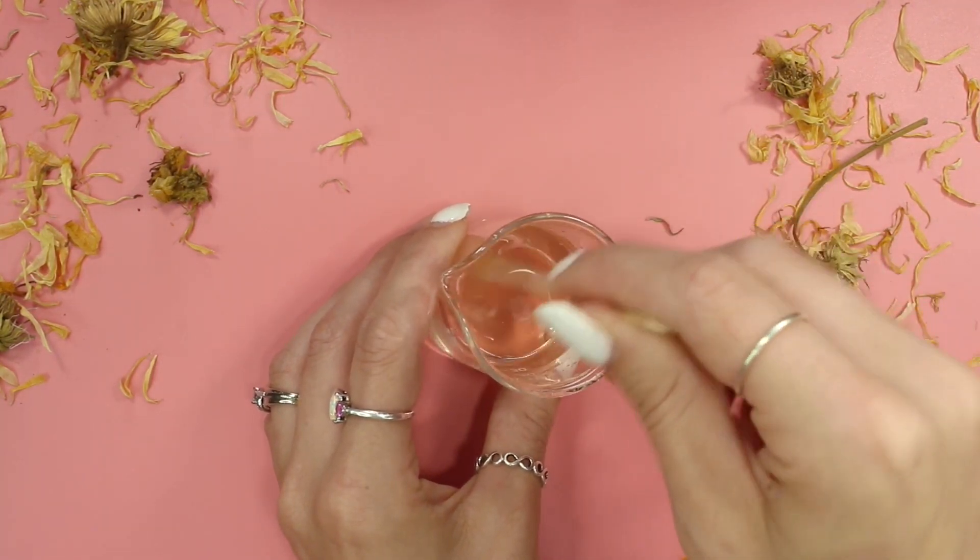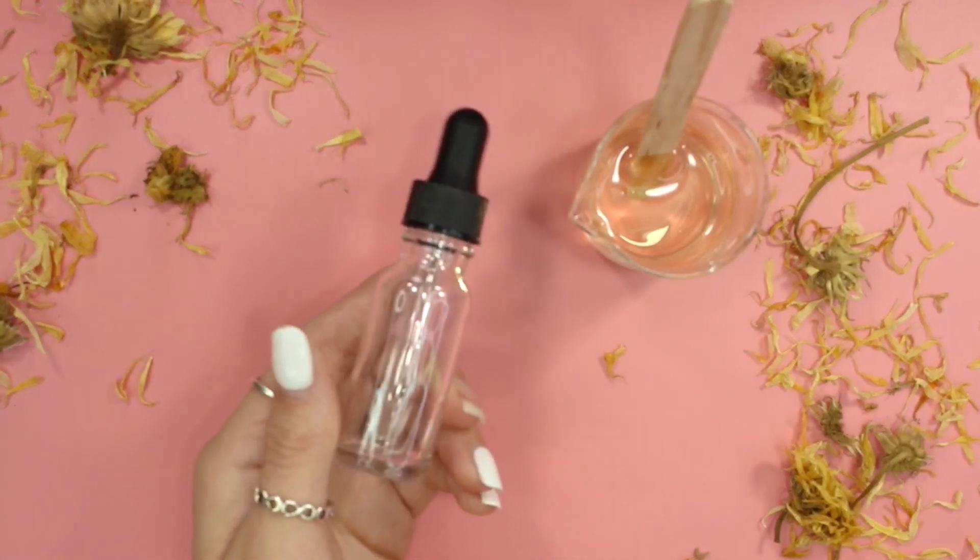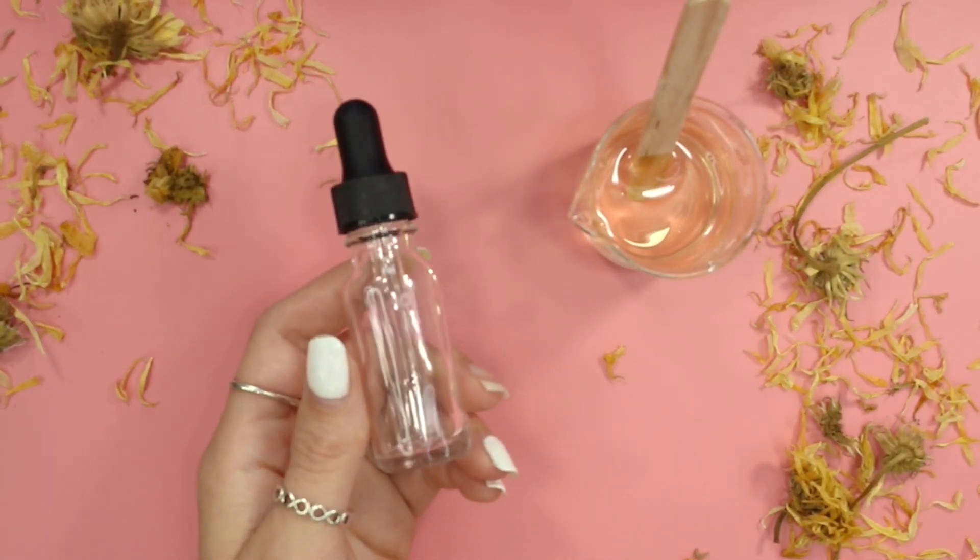It has been 24 hours later and my formulation is completely gelled. It's a nice clear gel texture — it looks absolutely wonderful and perfect.